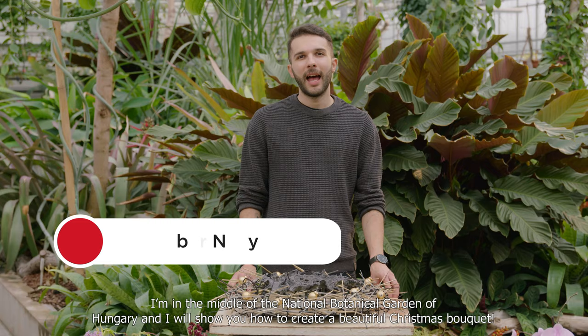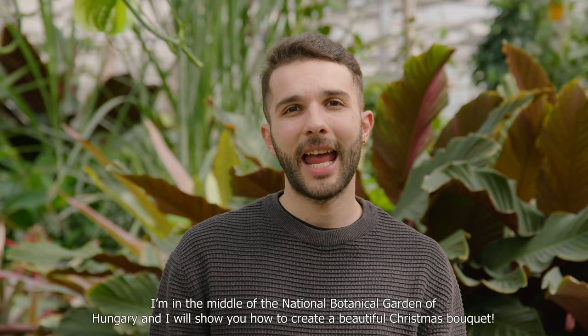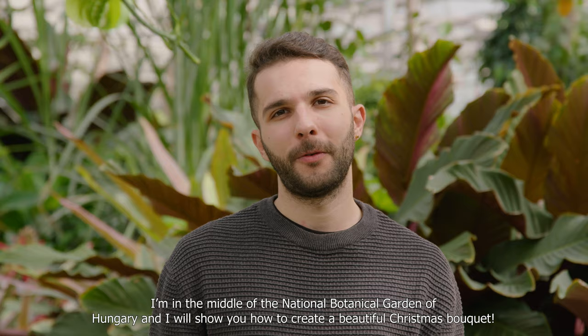Hello everybody! My name is Gábor Nagy. I'm in the middle of the National Botanical Garden of Hungary, and I will show you how to create a beautiful Christmas bouquet.